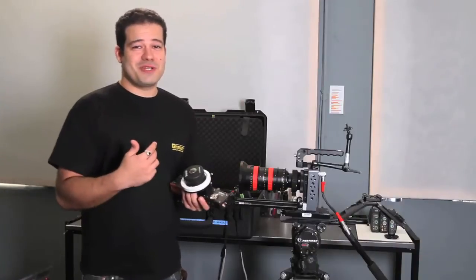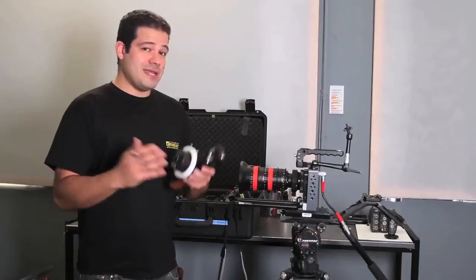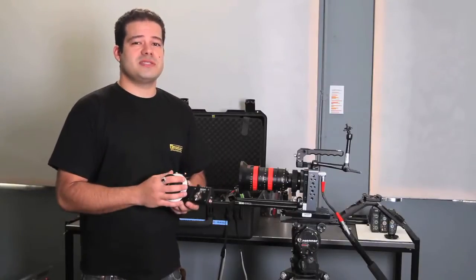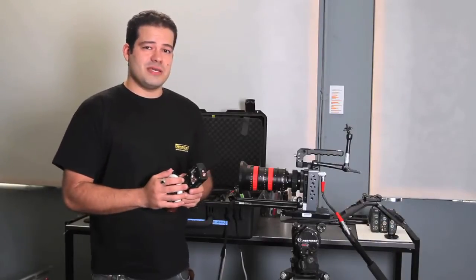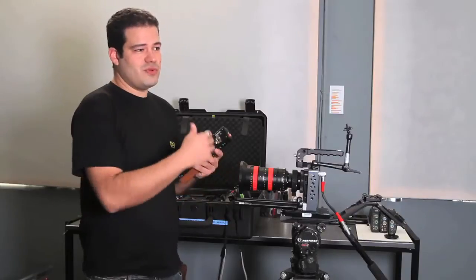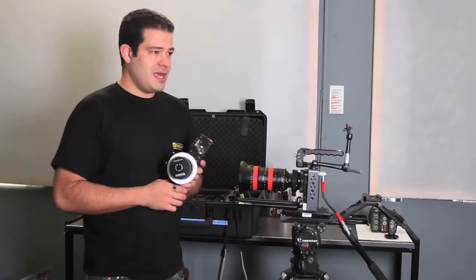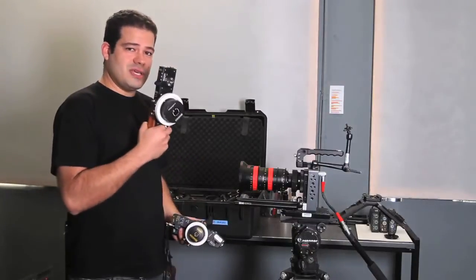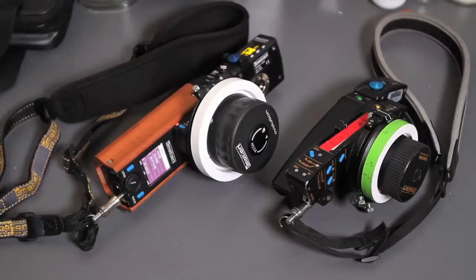My name is Pedro Gamaris. I'm a 600 camera operator, Steadicam operator, and a stereographer. A stereographer is the person who adjusts all the 3D settings on a 3D production. We'll have a 3D rig here in the 3D portion of the walkthrough, and I'll walk you through the whole setup of the unit.